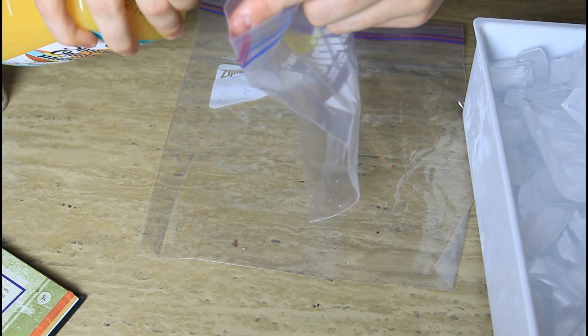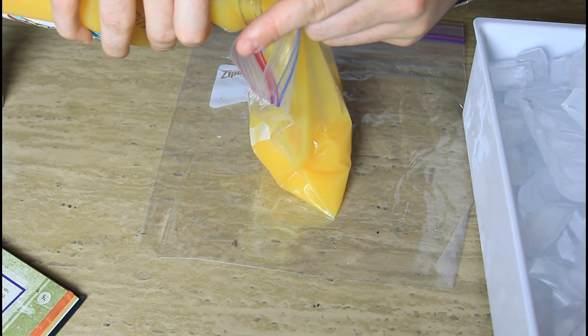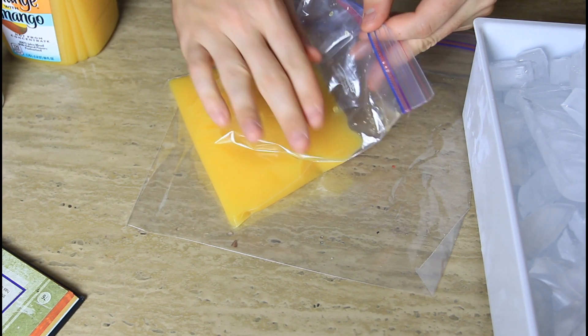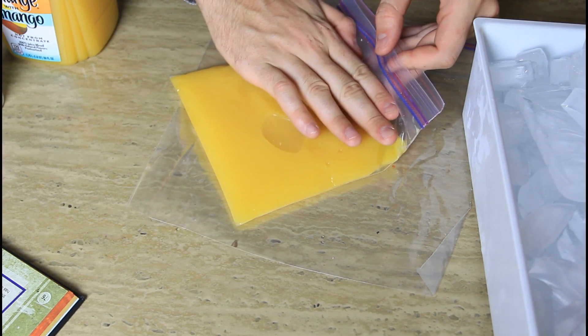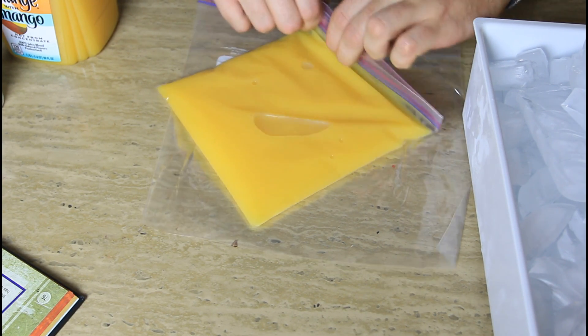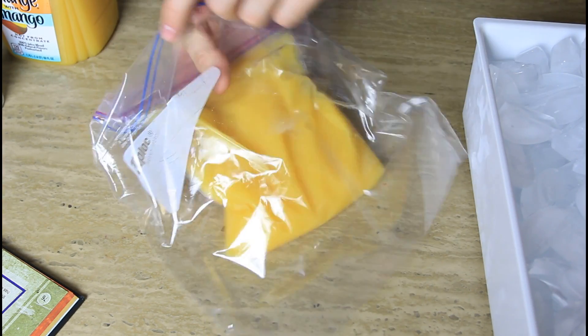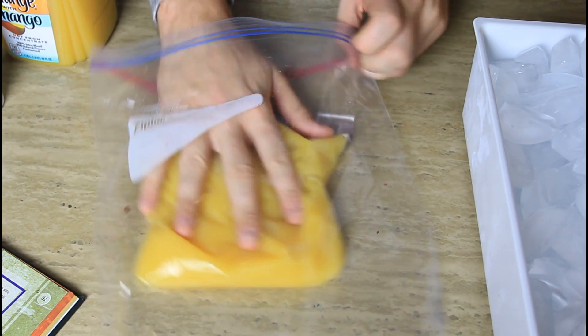First we're gonna grab our ziplock bag and put orange juice inside of our ziplock bag. Before you close it, make sure you take out all the air from the bag, and then you just close it. Then we're gonna put this orange juice bag in our bigger ziplock bag, just like that in the middle.